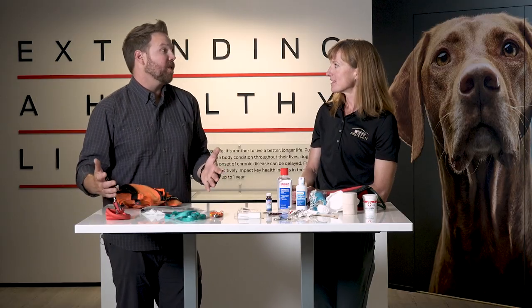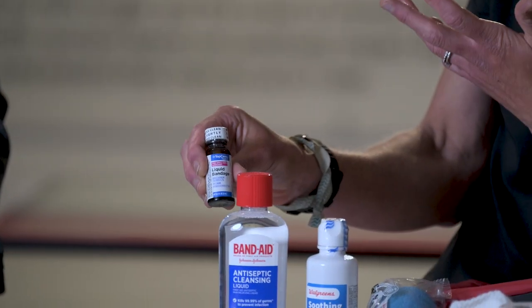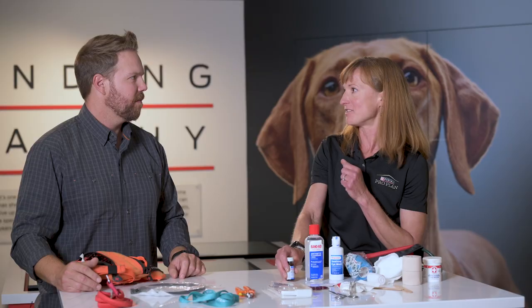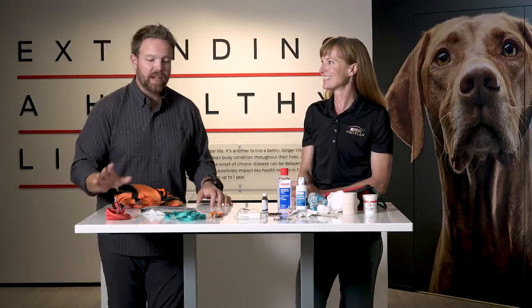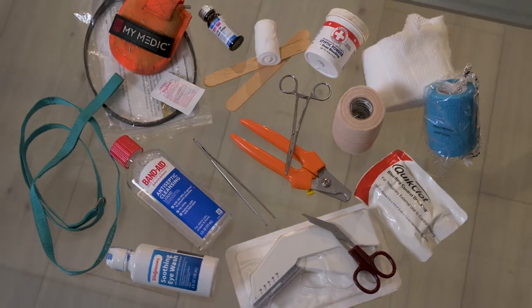A lot of people ask about super glue. I don't carry super glue, but I do carry liquid bandage — it's very similar in properties, just a little more specific to skin adhesion versus standard super glue. It's great for those small lacerations that don't really require a staple and can get them closed up and safe for the rest of the hunt.